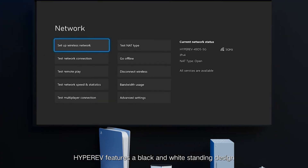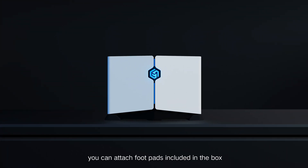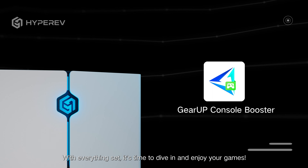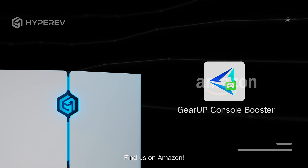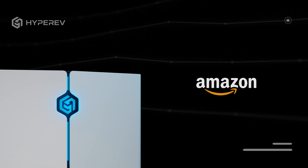HyperEV features a black-and-white standing design. In case of tilting during use, you can attach the footpads included in the box to make the device and acceleration service more stable. With everything set, it's time to dive in and enjoy your games. Don't let a poor network connection ruin your gaming experience. Find us on Amazon.